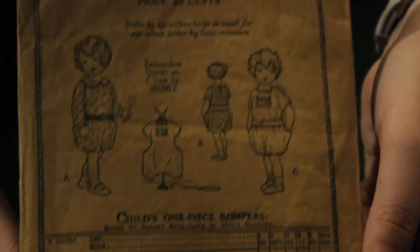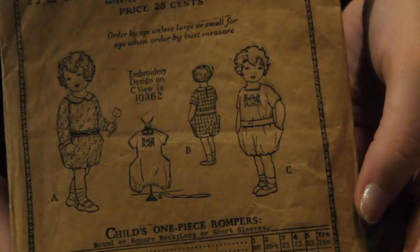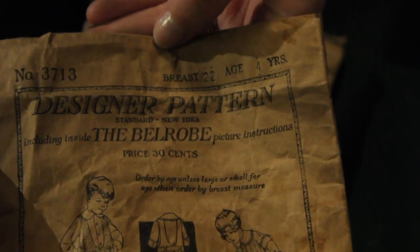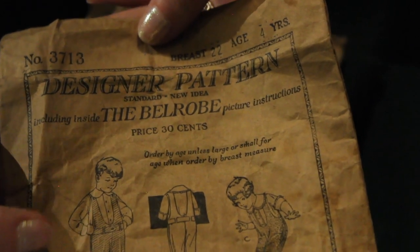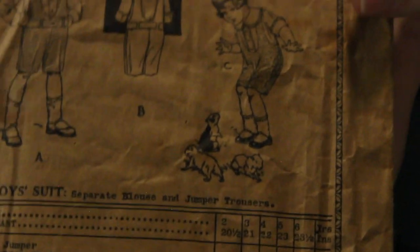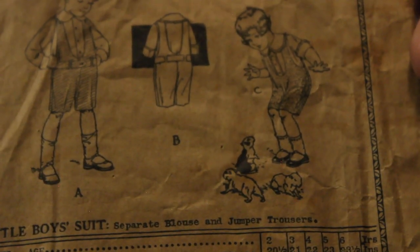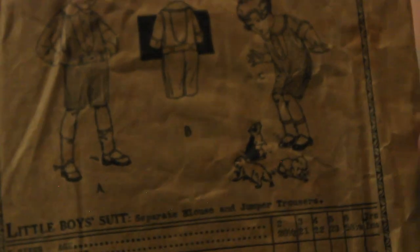Then we move on to several patterns from the Standard Designer with the bell robe. This is a child's romper — very interesting design. Again, creepy little children from the 1920s. Here we have this little boy's suit — another designer pattern with the bell robe. If somebody could tell me what these kids are playing with, what animal that is — I'm not sure if they're little puppies, hairless rabbits, or guinea pigs. Somebody take your best guess and tell me in the comments because I am genuinely concerned.